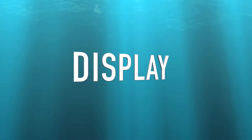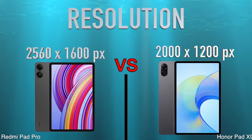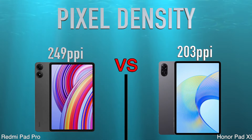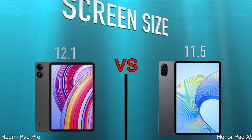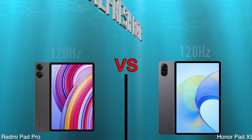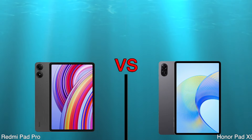Display. Resolution. Pixel Density. Screen Size. Refresh Rate. Brightness.